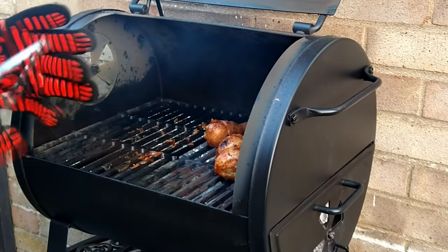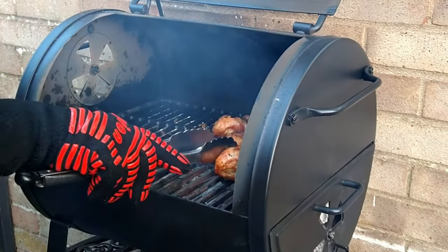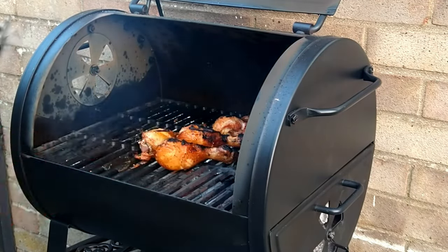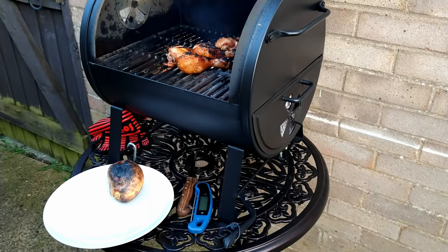I'm putting my chicken legs over the direct heat for a couple of minutes — I like an extra bit of char on my chicken legs. Your barbecue chicken legs are now fully cooked and ready to serve. Take them off the grill with care and place them onto a plate.